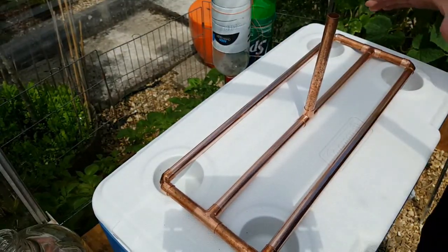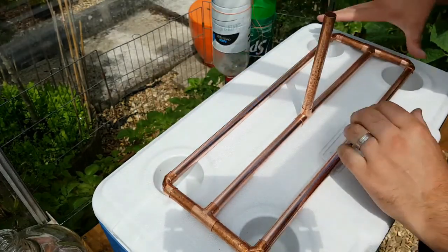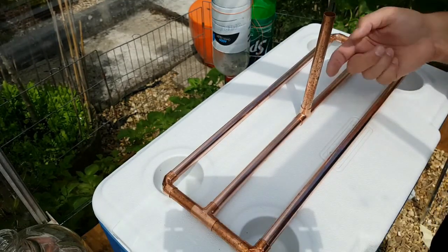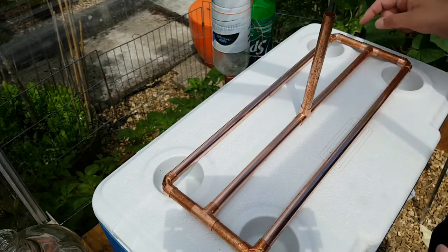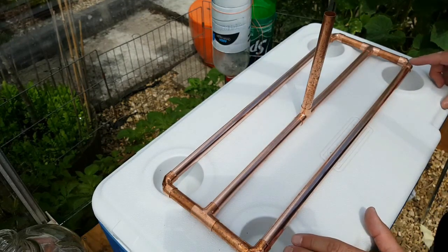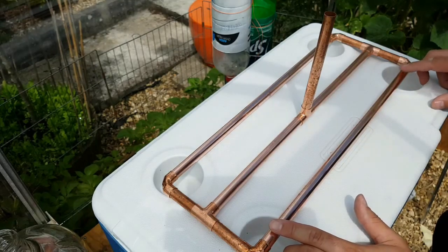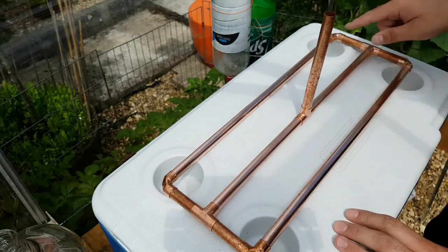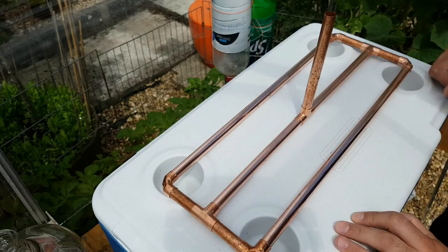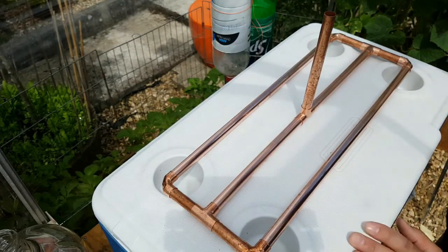There's the sparge arm assembled dry — I've got to solder it all together. That will be the centre piece that will come through the lid with the longitudinal arms. What I need to do before I solder it all together is drill the holes in the longitudinal pieces, so I'm just going to go off and do that before we clean it up finely to put it together to solder it.